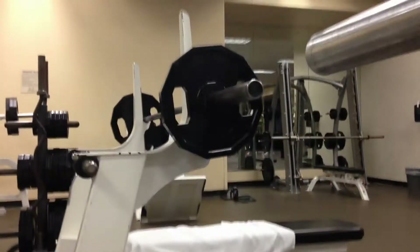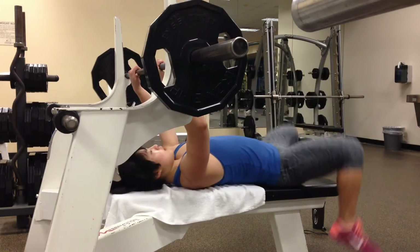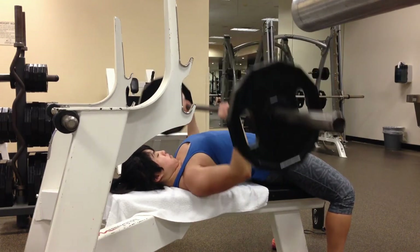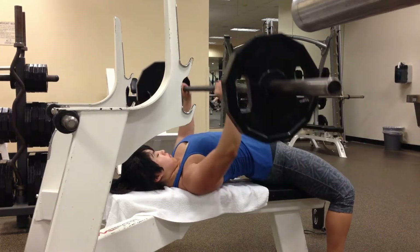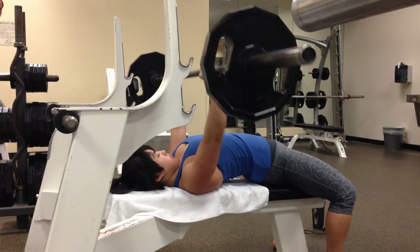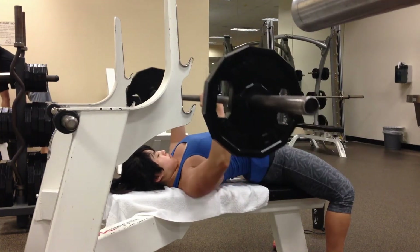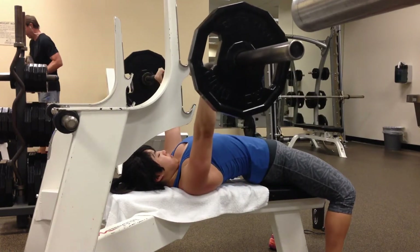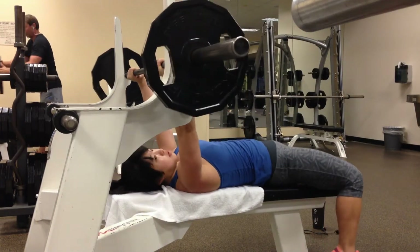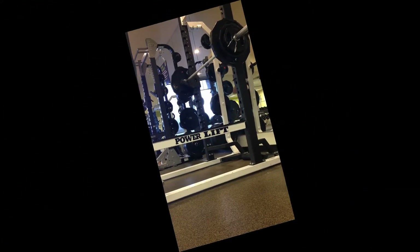I'm really happy that I committed to it and got to test out the time on the platform and see what that was like. I didn't get much footage of the actual meet because I really wanted to spend my time enjoying the experience, live in every single moment, just soak it all in. I did get one little clip that I'll show at the end of my second attempt at deadlifts — that was when I got to hit what I thought was my lifetime goal PR for deadlifts.